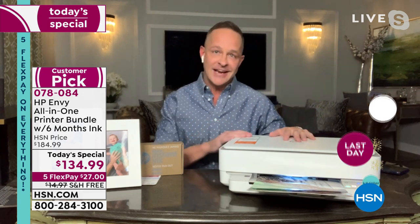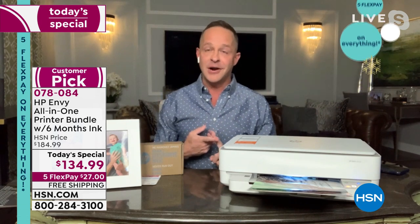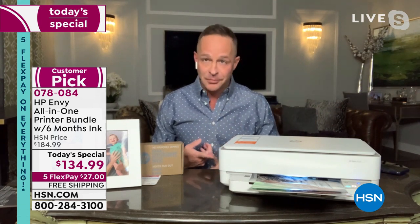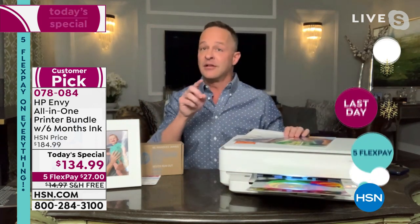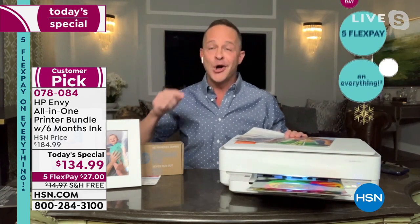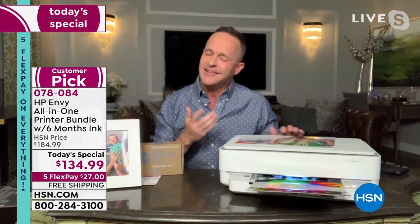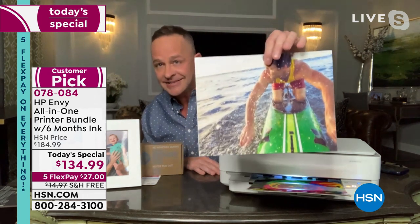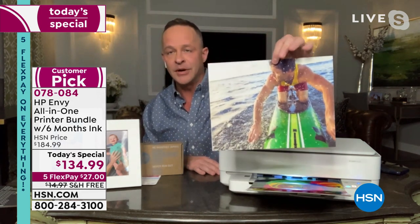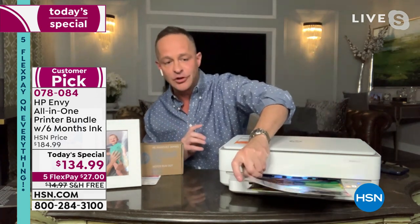Four years since we've done a today's special on an HP printer. HP is the number one computer manufacturer in America and also the number one print brand — number one inkjet printer. Here's why: not only is it ready for this, it's the lowest cost printing on any printer under $200 in America. You buy a printer and then the ink cartridges cost $50 or $100 a piece. With HP Instant Ink, prints come out to less than five pennies a piece.